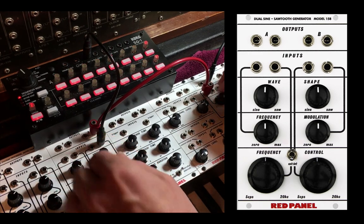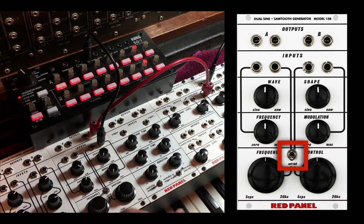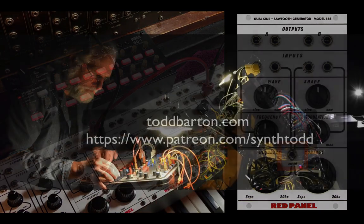In the next tutorial, we'll look at the switch in external mode. Thanks for watching.